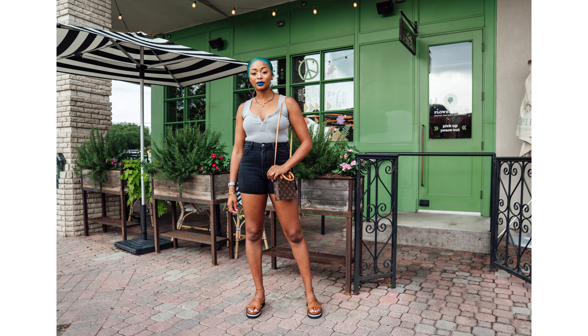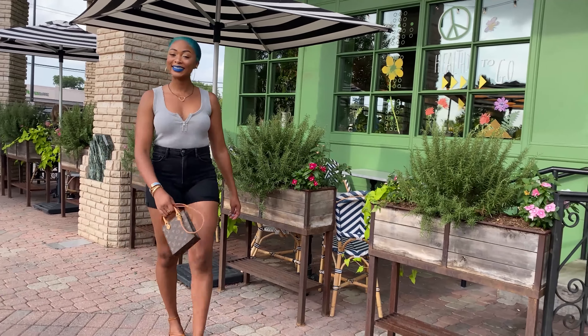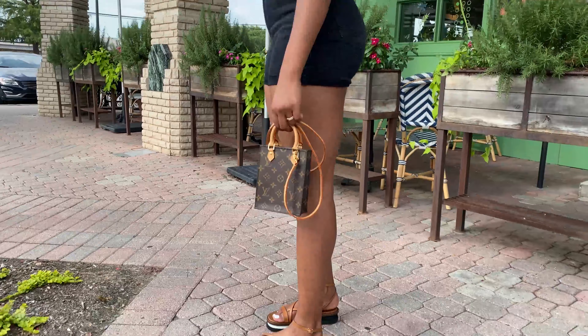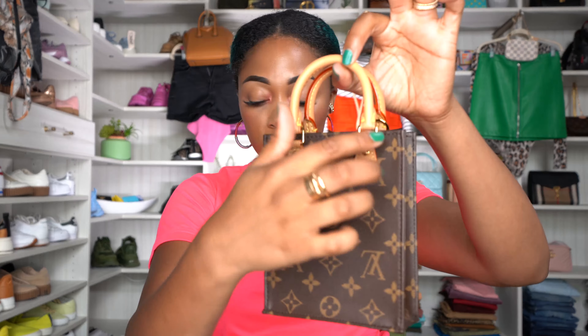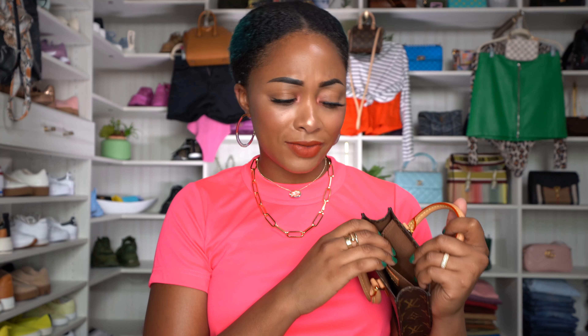The Petite Sac Platte is 5.5 inches across, 6.7 inches tall, and 2 inches wide. It's monogram coated canvas with cowhide leather trim. There's also Vachetta leather on the straps, and it has a longer detachable strap. The interior has a slip pocket on the inside.